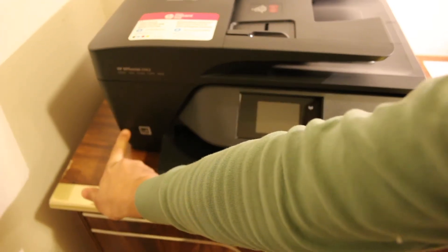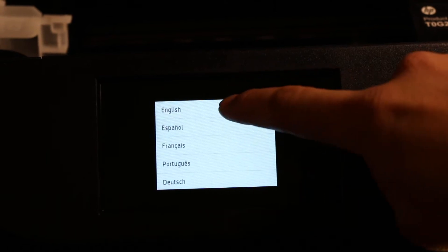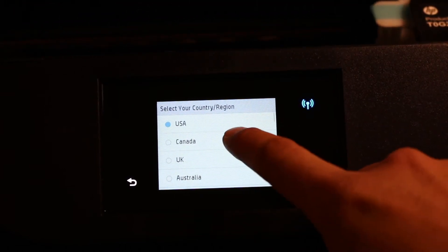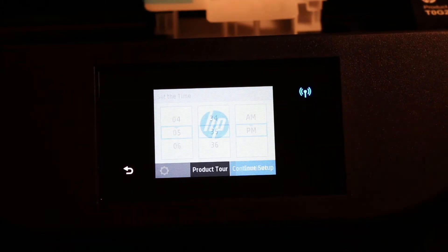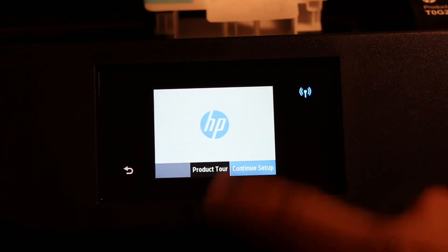The first step is to switch on the printer, so press the power button. Now go to the display screen and select the language, confirm it, and also select the country. You can also select the date and time, as this printer has a system for that as well. Just continue with that and click on 'Continue Setup'.